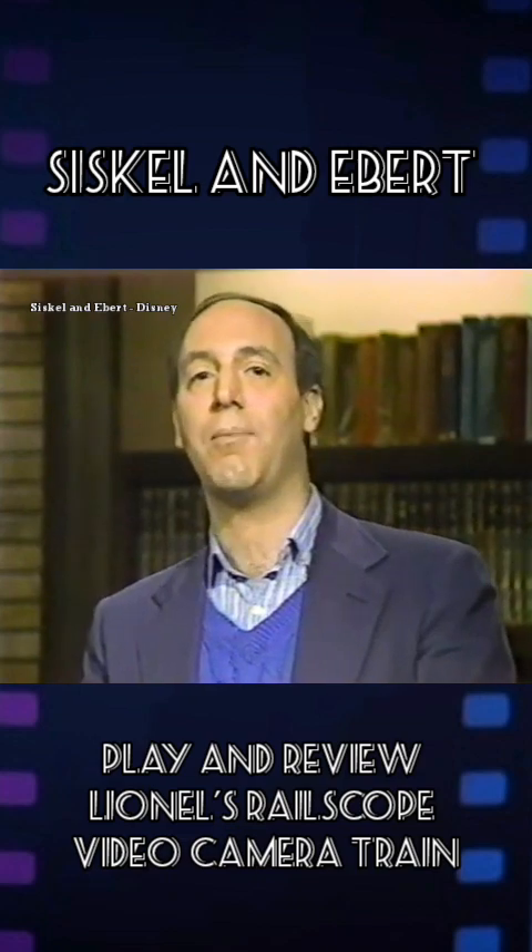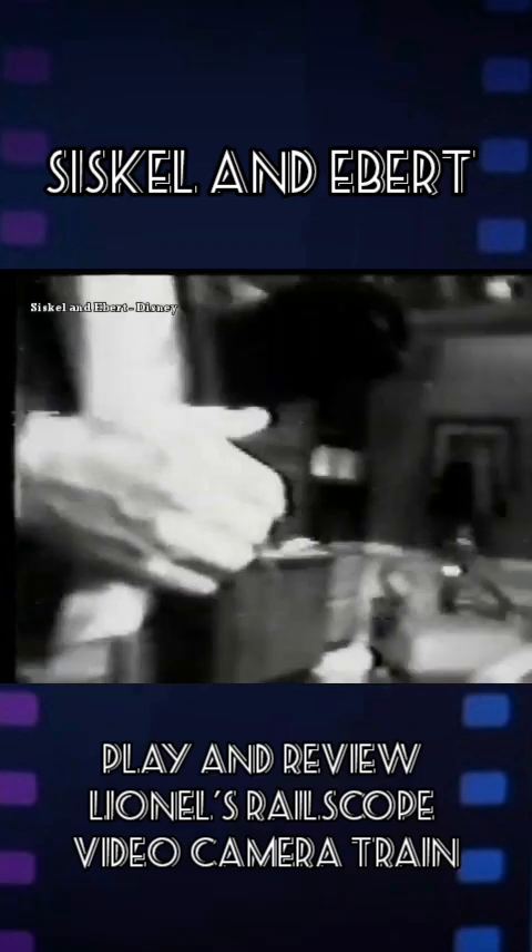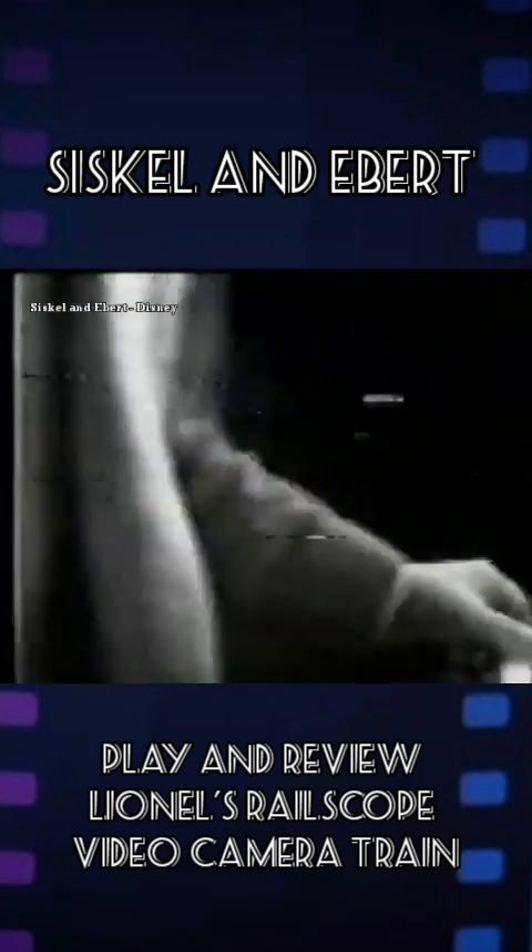It's an engine with a camera mounted on the front that sends a live picture of what it sees in black and white on its trip. Roger, you're the engineer now. Here goes the train — the camera is mounted right on the front.